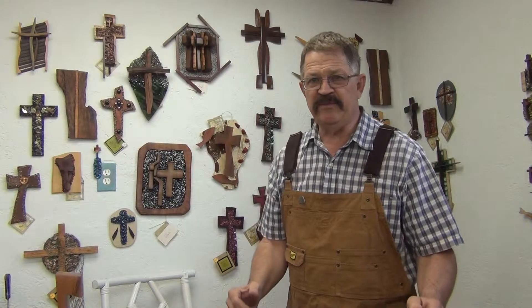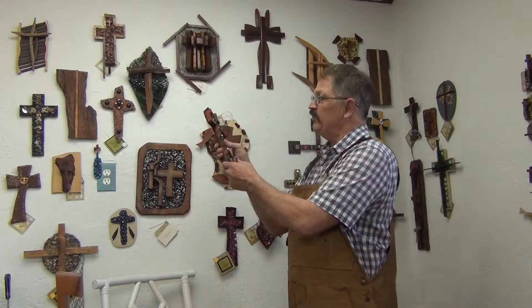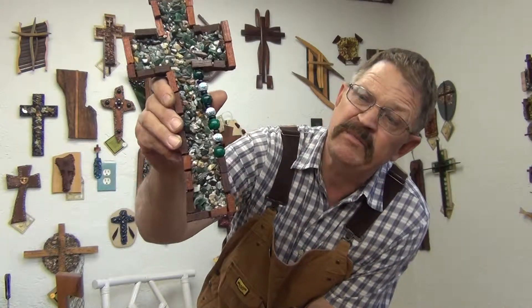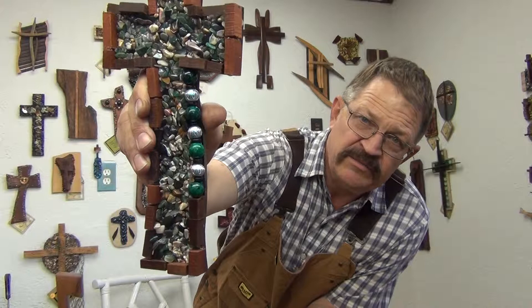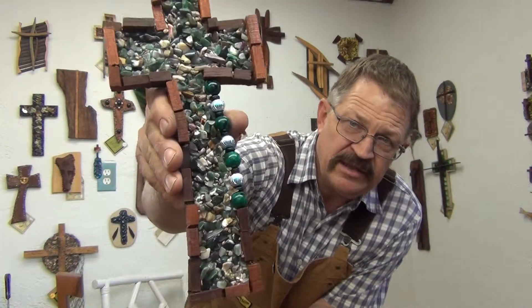Hi, brothers and sisters. Kim Samples out in the studio today. I wanted to show you a new cross I'm getting ready to put on to the Mystery of Faith Collection. This has got some blue beads — well, they're green beads and some blue. Bring it up close so you can kind of see the colors in it.